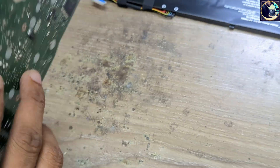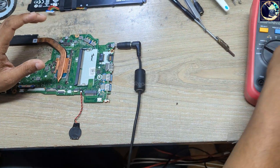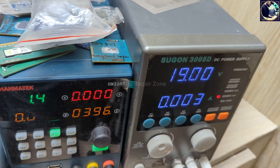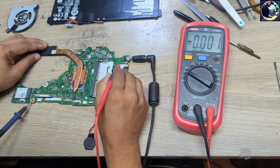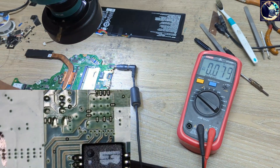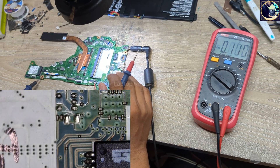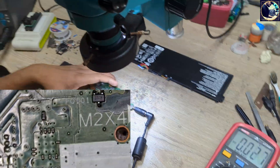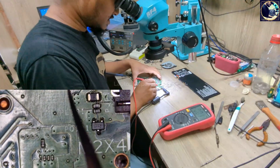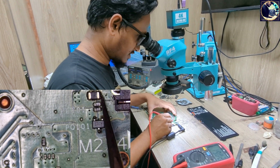The part number I find is K0093P. Let me plug it in first. Now let's check the DC-in voltage on this coil. As you can see, this coil connects with the DC jack — we have 19 volts here.